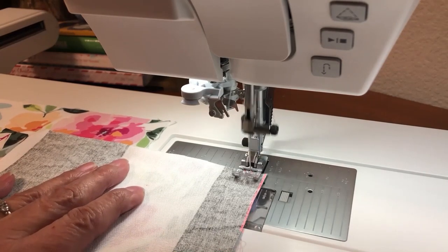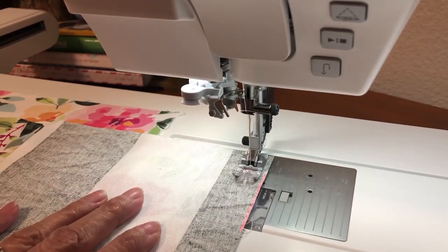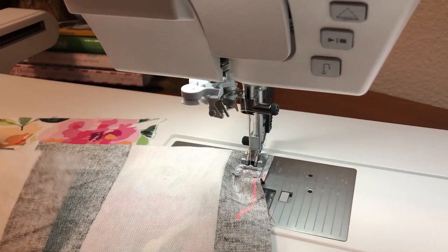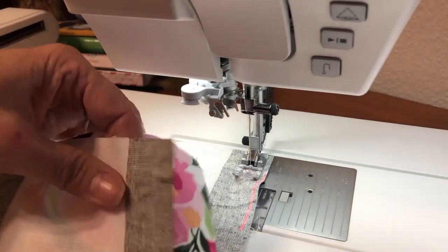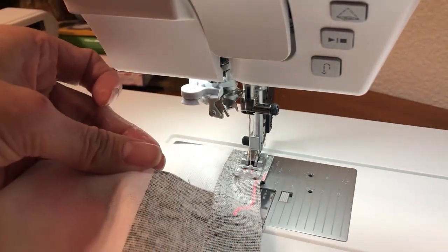Now I'll place my tote bag bottom and tote bag top right sides together, matching up those raw edges, and line the edge of my fabric right up to that red line — that is my half inch mark. Typically when sewing crafts or home dec items you use a half inch seam allowance; quilting is typically a quarter inch, and garments typically five eighths. Being able to project that beam of light makes it so much easier to see. Pause the video here and go ahead and sew both of your pieces together, making sure the stripe orientation is consistent on both.